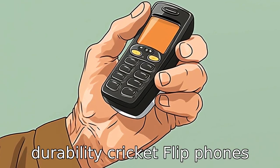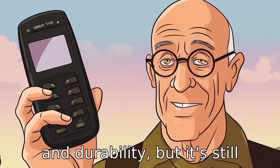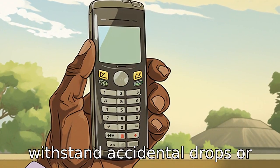Tip 5: Check for durability. Cricket flip phones are notorious for their strength and durability, but it's still wise to ensure the phone you're choosing is sturdy enough to withstand accidental drops or falls, which are common occurrences in old age.